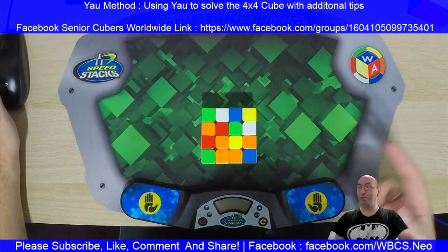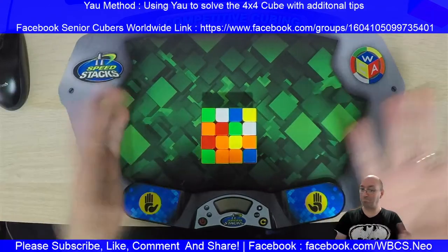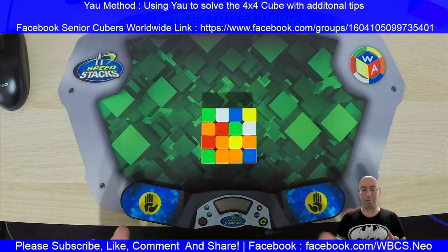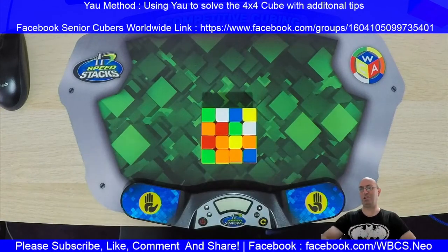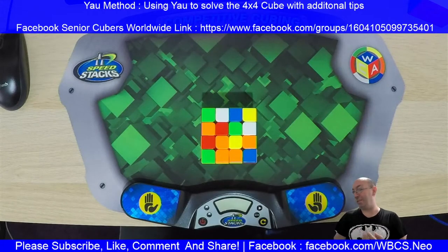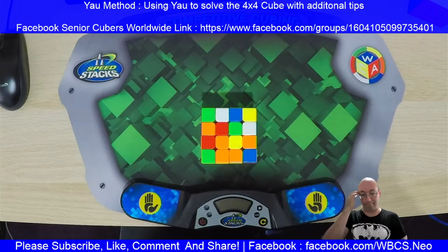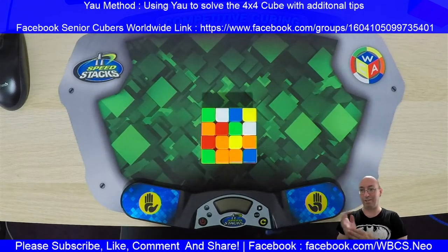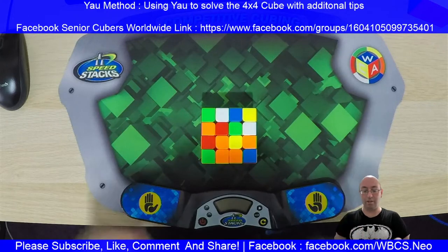First things first, what did you think of my new intro? Not bad — I knocked it up quite quickly, so give us feedback about that. It's just an intro, I just wanted to play around and see if I can make one, and I've sussed it out. If you want to know how I did that — I hand-coded a website to do that for us.